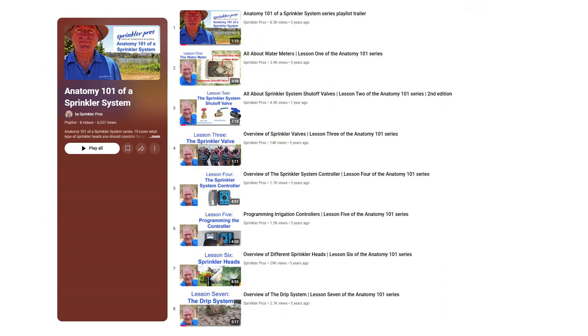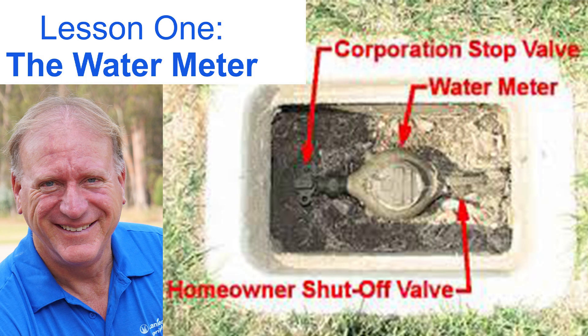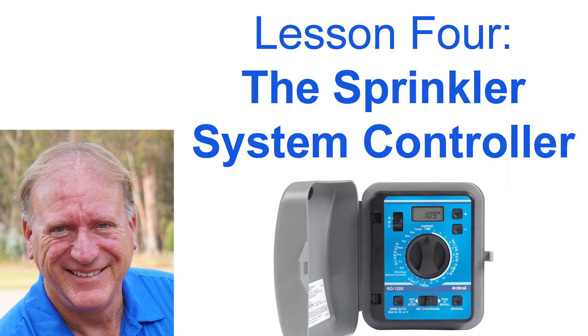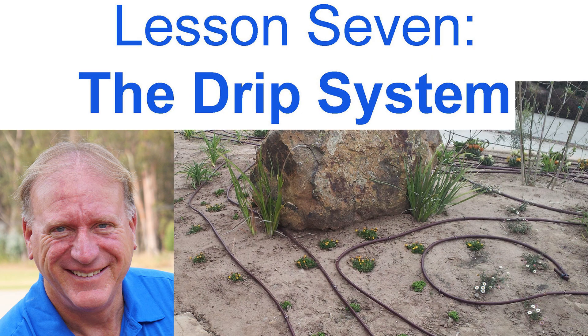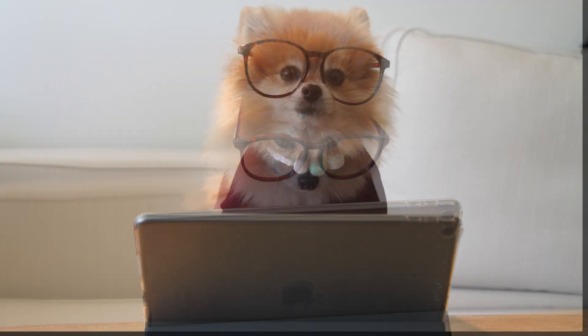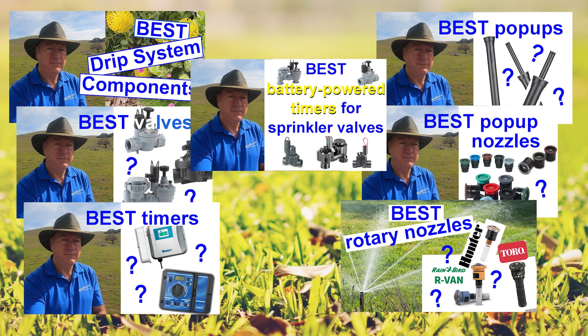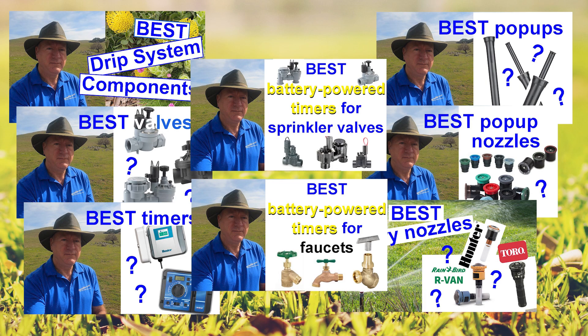This series is grouped together into one playlist. I begin with the water meter, then each video progresses through each component of the irrigation system. Once you've completed the series, consider the Best Of series playlist, where I show you what I've found to be the best professional grade irrigation components in the industry.